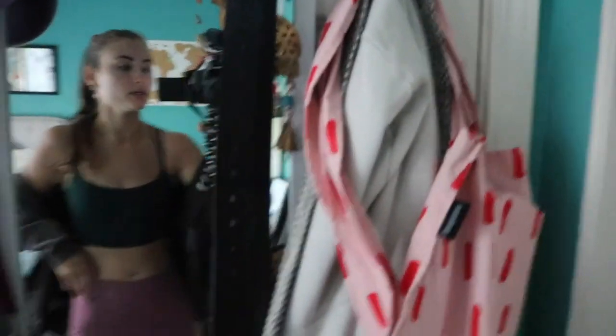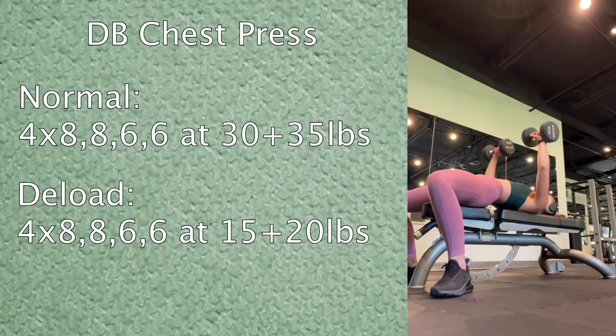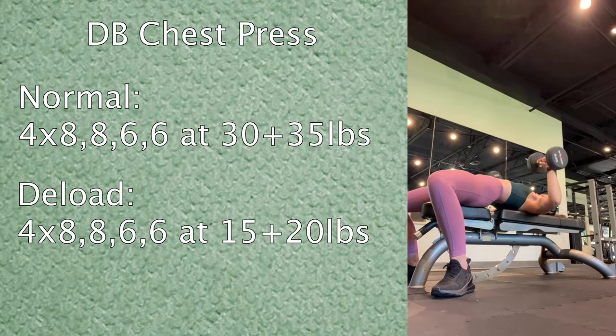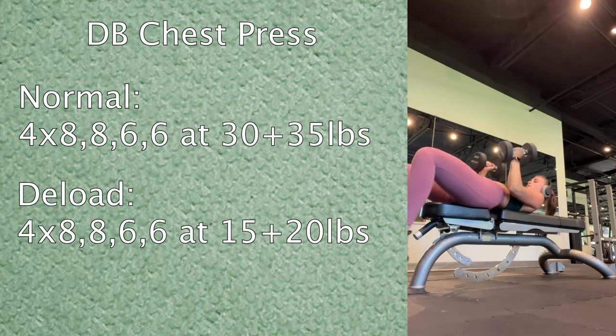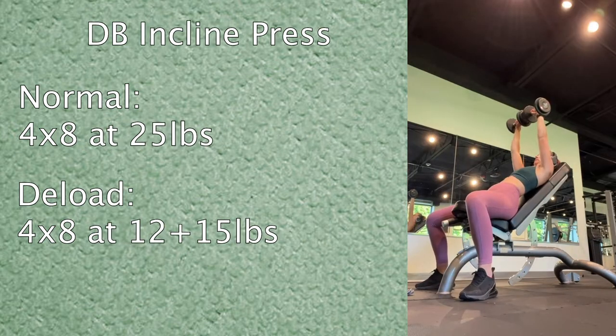I'm wearing leggings from TJ Maxx. The first move today was a dumbbell chest press. Normally I do four sets — eight, eight, six, six — at 30 and 35 pounds. For the deload I dropped down to 15 and 20 pounds: the 15s for two sets of eight and the 20s for two sets of six. Then I went into a dumbbell incline press.